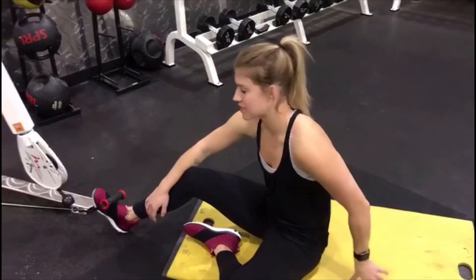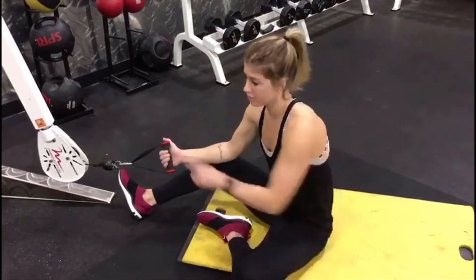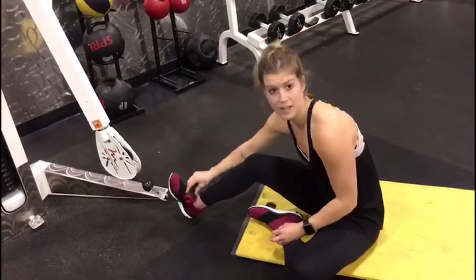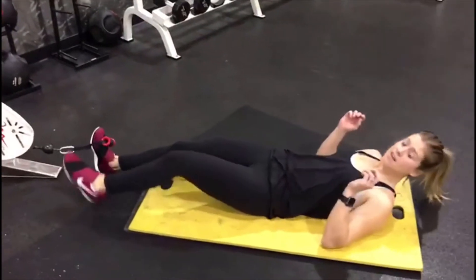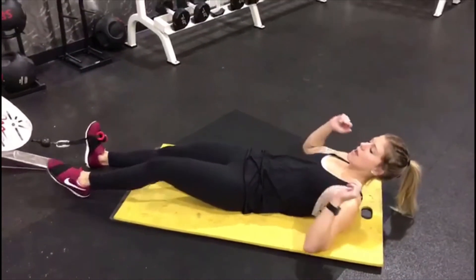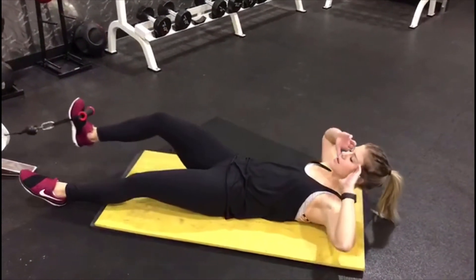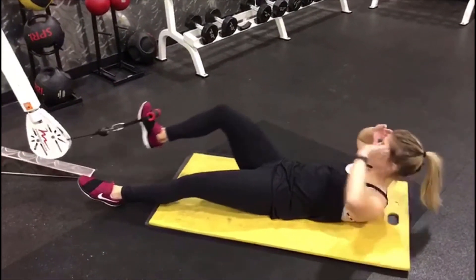Alright guys, another great one for you — it's going to be the cable crunch. You just have a bar for the cable like this, then the one with the little bar across it. Stick it onto your foot in the middle, lay all the way back, crawl up just a little bit, and then go from left elbow to right knee — punch it all the way up, hold it for a second and release.